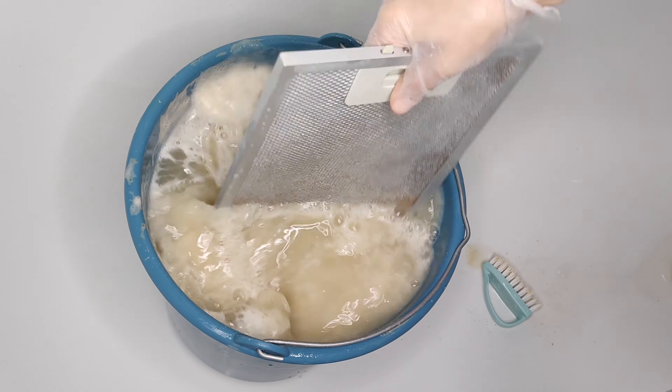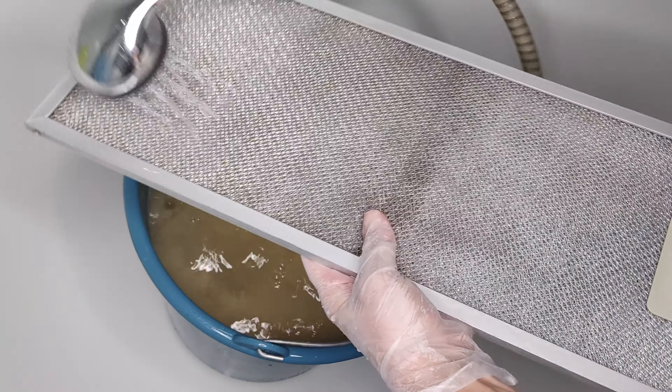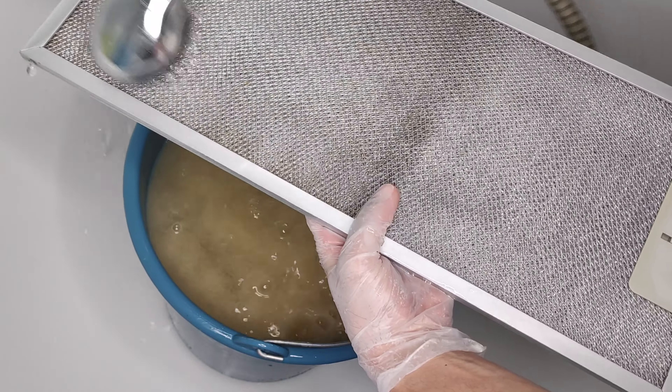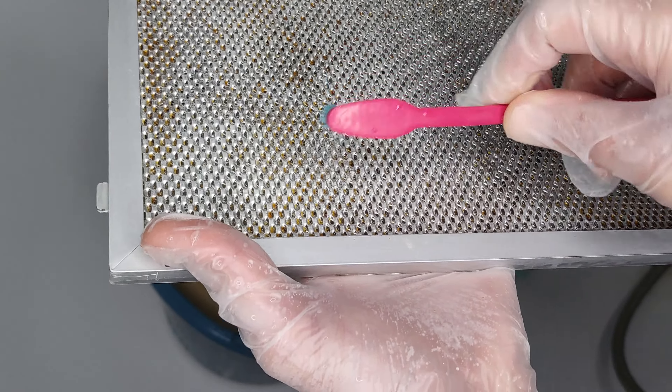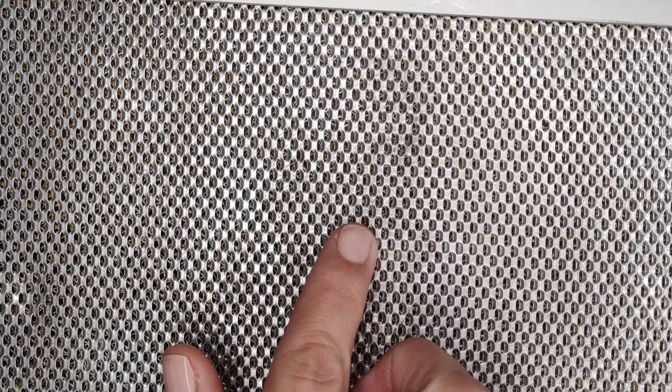With a damp sponge, wipe the edges of the filter because there will be stains from the cleaning agent on them. Spread the foam from edge to edge and leave it for one minute. After a minute, clean the filter with a brush and rinse it in water. Now the same steps must be repeated for the reverse side.